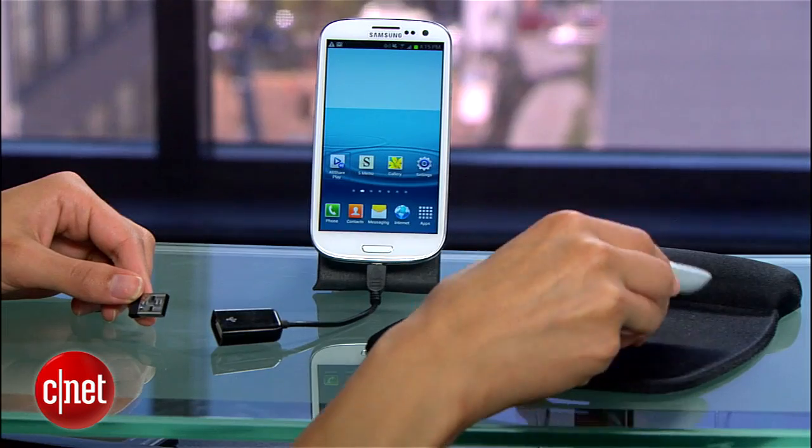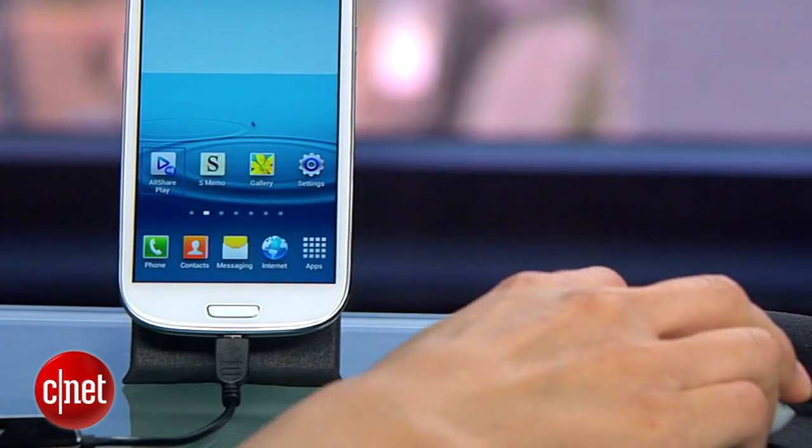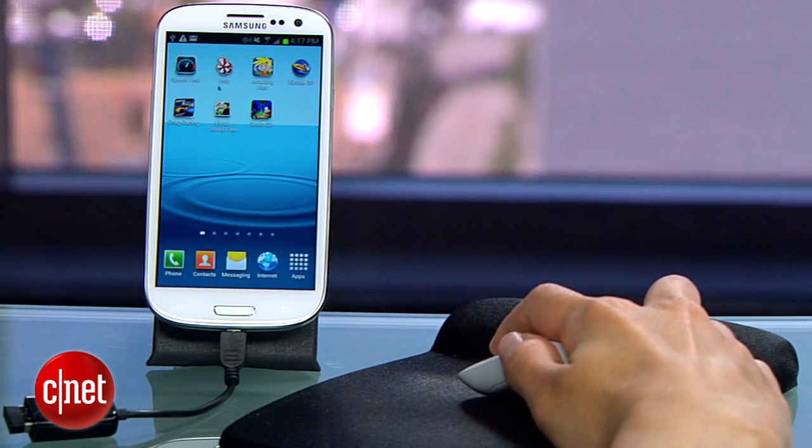What really surprised me is that when you plug a mouse into the USB port — even a wireless mouse — a pointer shows up on the screen. From there, you can use the mouse just as you would your finger. You can swipe through pages, select icons, and more.